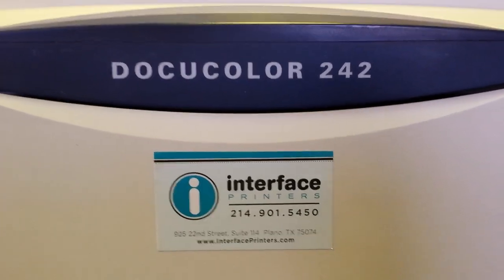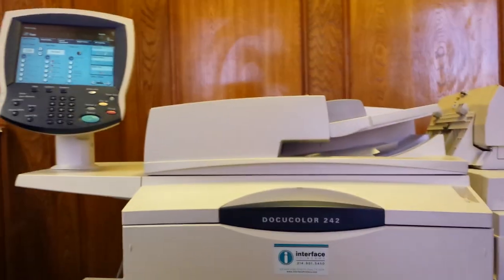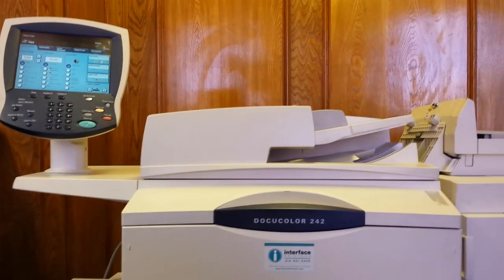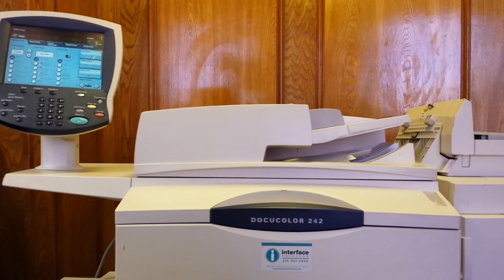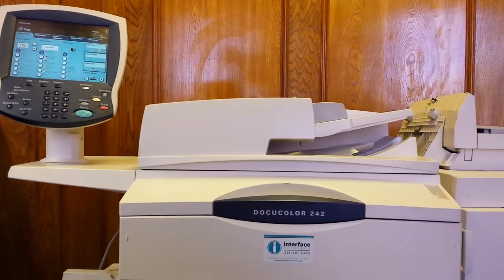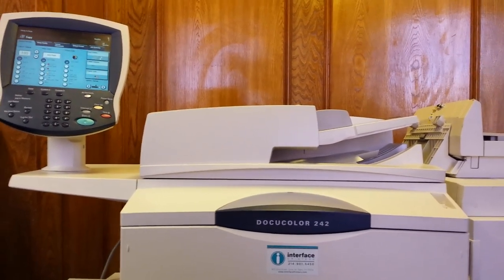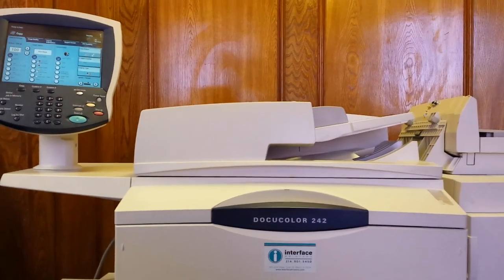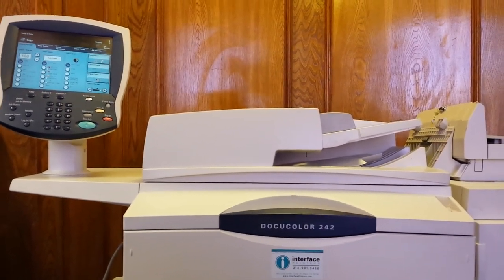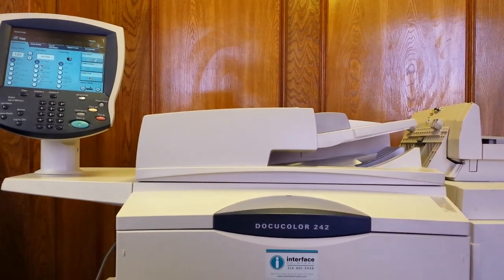Scott from Interface Printers. I'm here today to demonstrate the quick and easy way to clean a ROS unit or a dirty laser from the outside. There's also a more complicated way of doing it if you have toner dust that has got into the inside of the ROS unit — you're going to need to do a little bit of disassembly. This is simply cleaning the outside. Let's go ahead and get started.